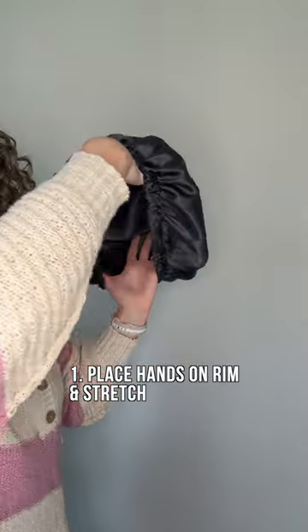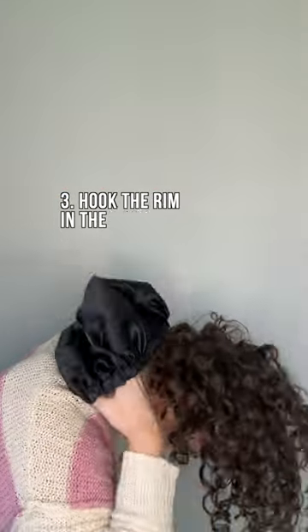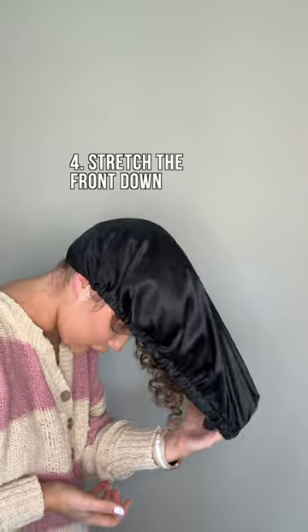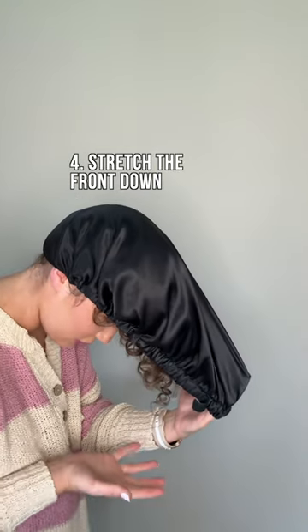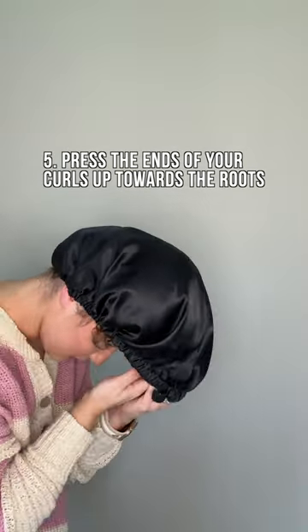I put my hands on the inside of the bonnet like this. Then I flip my hair over and hook the bonnet in the back of my head. I'm also pulling it down — one hand is holding it stretched out and the other hand is pressing the hair up towards the top of my head.